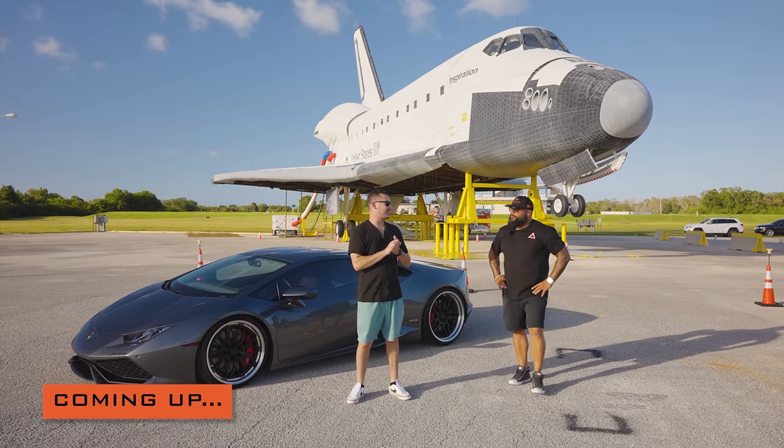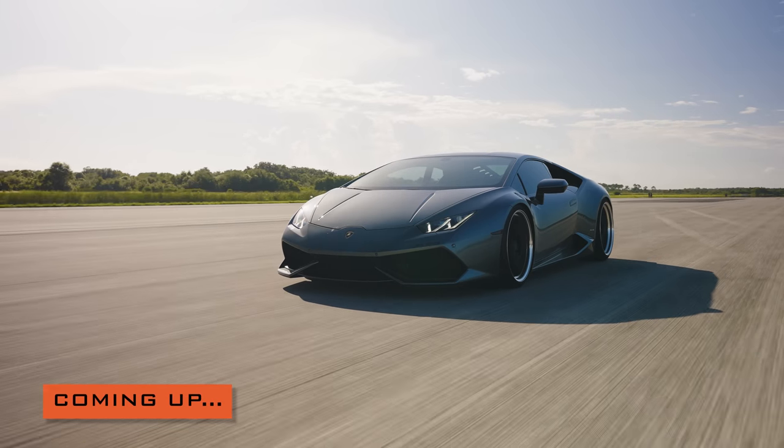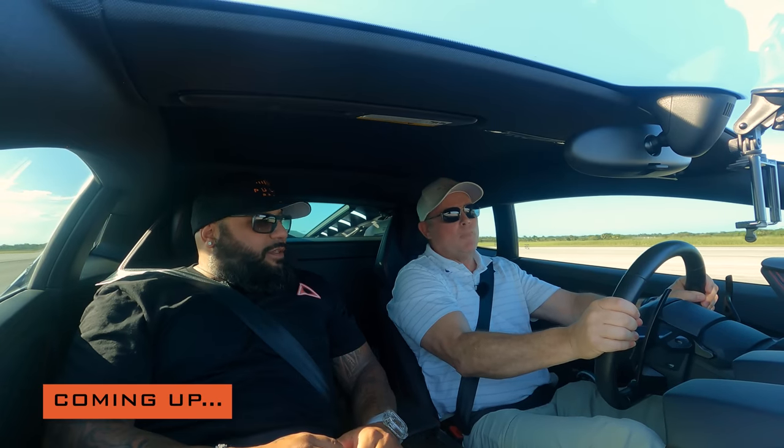This car is capable of 1,300 horsepower. We're doing about 35, 40 or so, and then we just step into it like this. Wow. And those turbos kick in.